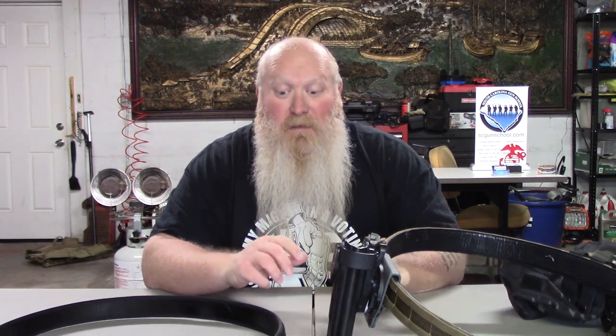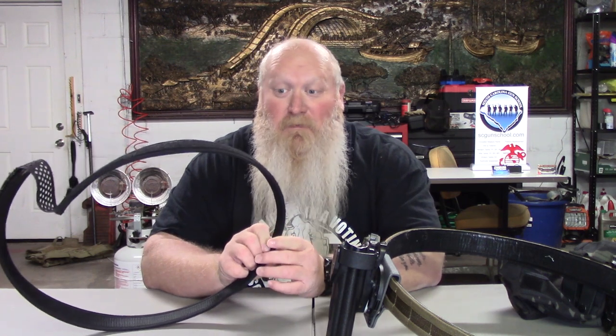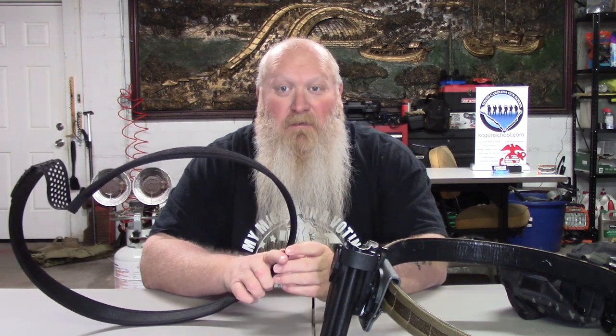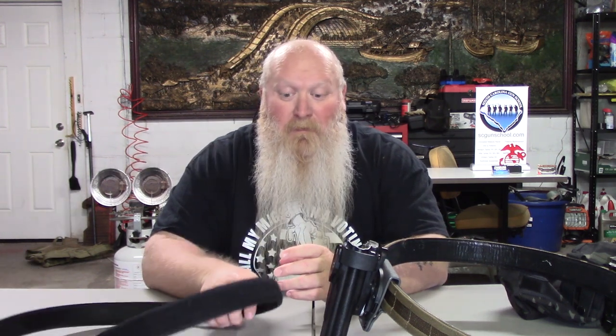Or if you get done at the range and want to take this off, you can actually go everyday carry with just this and not have to switch out the outer belt and inner belt to one of their everyday carry belts. You can come right off the range, take this thing off, and go right into an everyday carry if you need concealed carry.